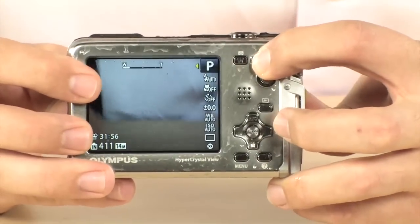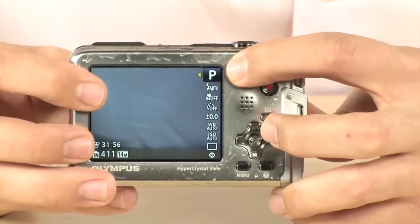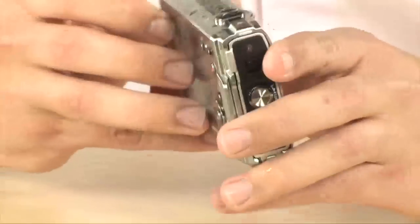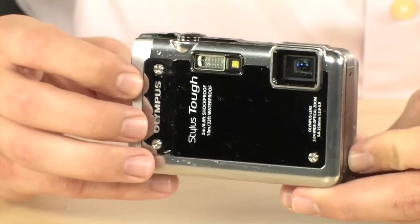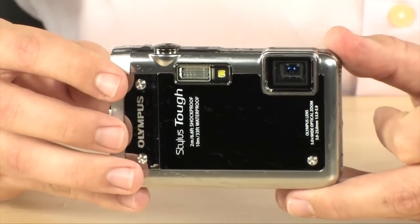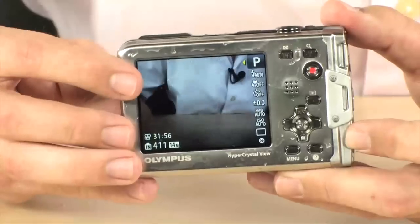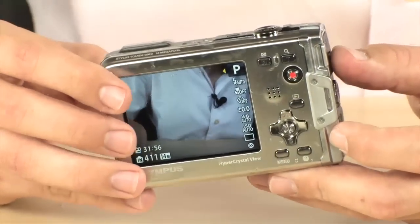It is a 5x zoom so you can get pretty close to the detail. It also has a macro feature that's going to automatically let the lens get focused at much closer distances. It does feature a full flash and full automatic mode, but you can take over some settings including the ISO, white balance, and shutter speed. It even has two gigabytes of internal memory, and you can also add an SD or SDHC card.